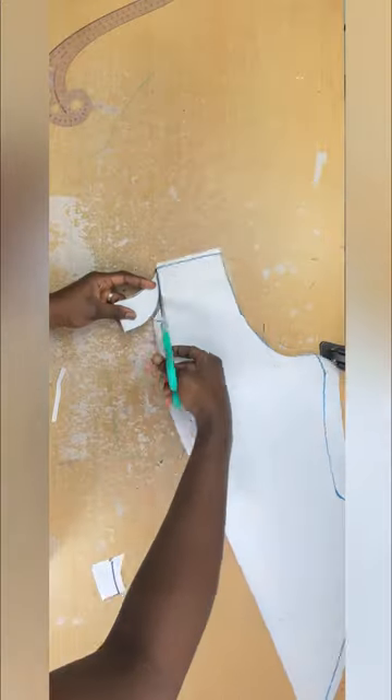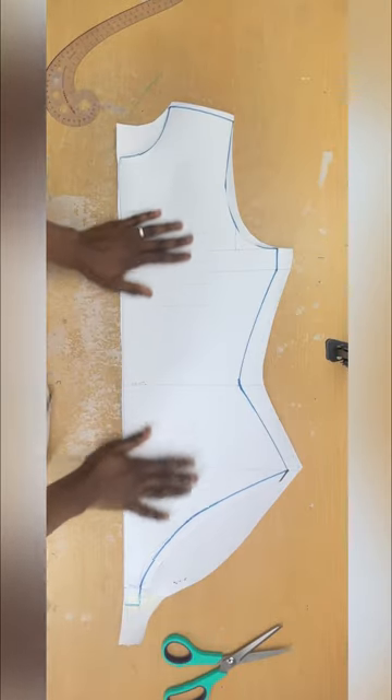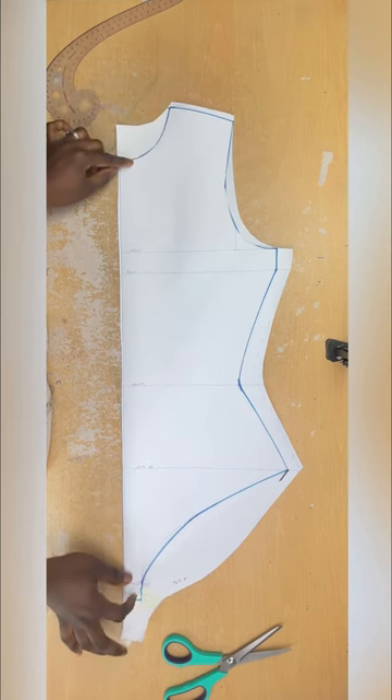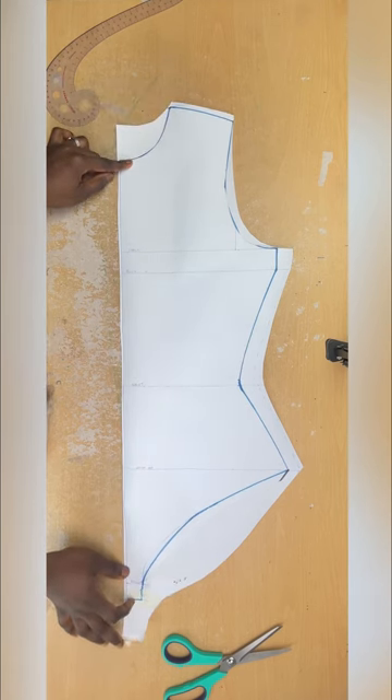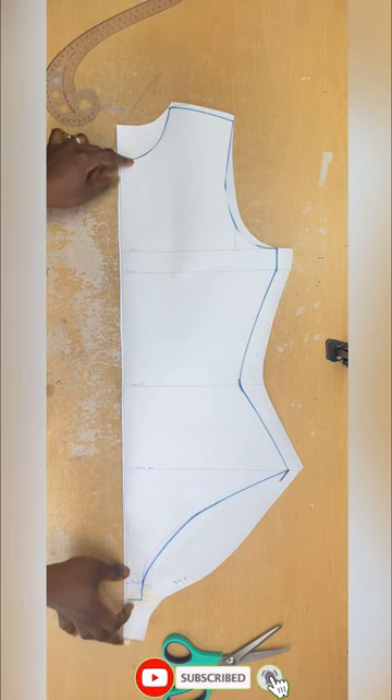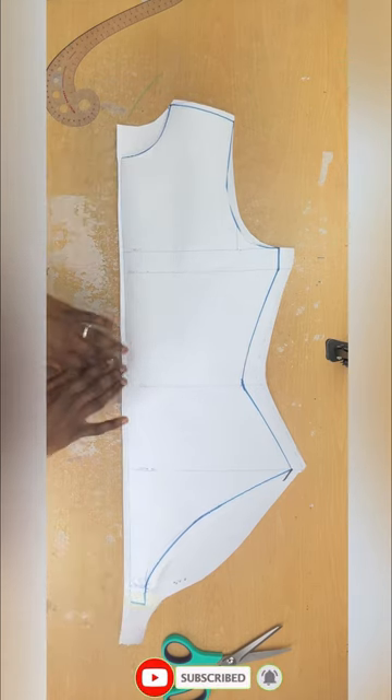Now my pattern is ready to transfer to fabric. If you're interested in seeing how I sew it, that will be up on my channel. I hope this video has been helpful and easy to follow. Please don't forget to subscribe to my YouTube channel and turn on the notification bell. Thank you all for watching and see you in my next video.